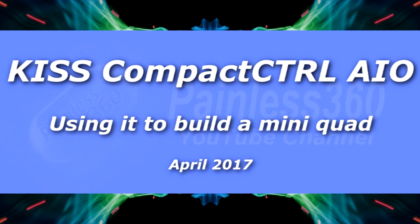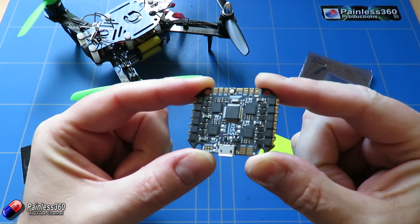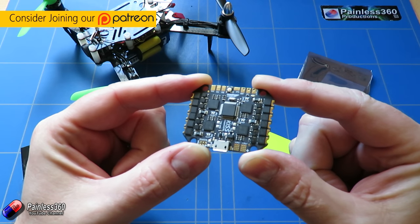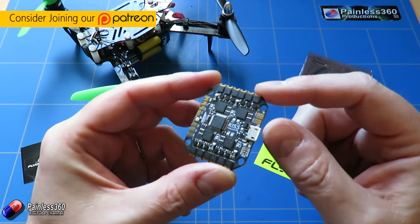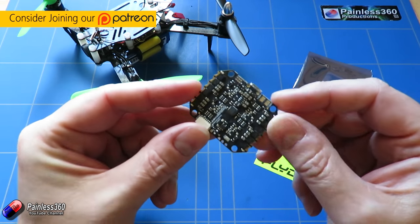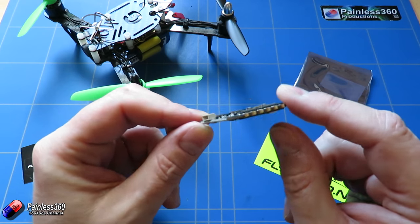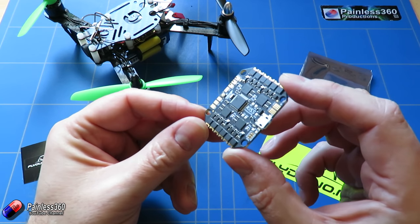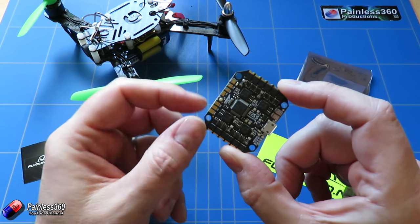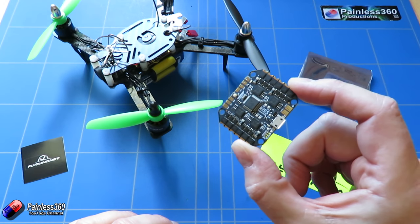Welcome to the video. In this video we're going to be taking a look at the latest board from the guys at KISS. This is something called the KISS Compact Control CC All-in-One Flight Controller — a KISS flight controller with four ESCs all built into one dinky little board. This is really designed for smaller sized quadcopters and we were lucky enough to get our hands on version 1 as part of the beta test, so we built this little rig here to play around.